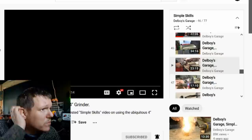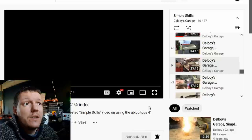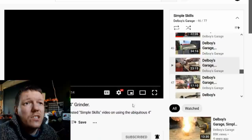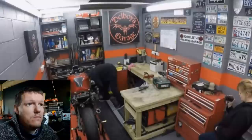My name's Matt, welcome back to the shop. This is another one — I've got some time to kill, the missus is busy, I'm sat in here. A much requested simple skills video on using the ubiquitous four-inch grinder. This is the four-inch grinder, let's go.